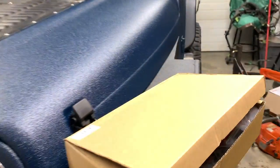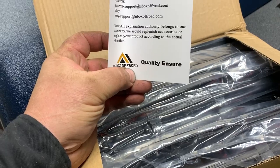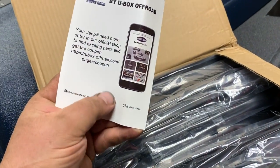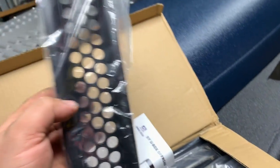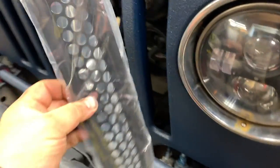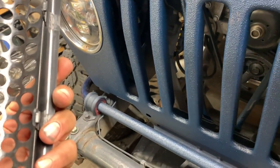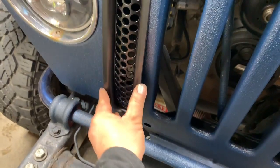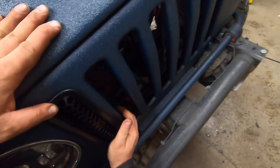I got this off Amazon, $40 Canadian, by Hook Road — an off-road brand. I pulled one of these out and they look better in the picture than they do in real life. I guess these things are supposed to just snap in place.